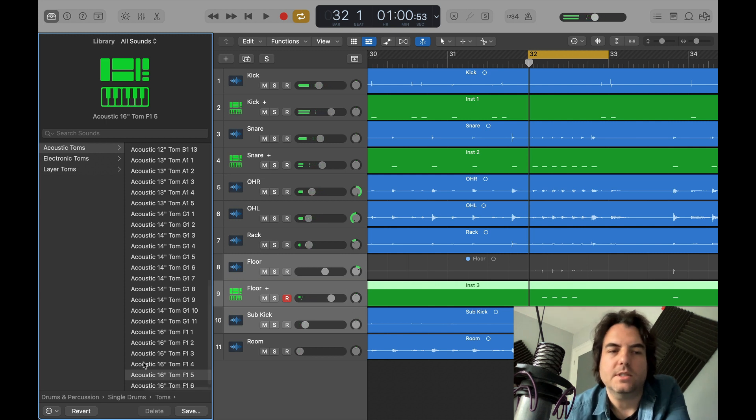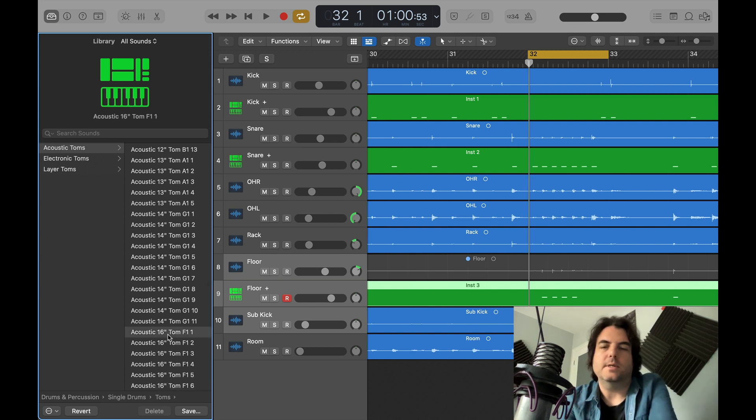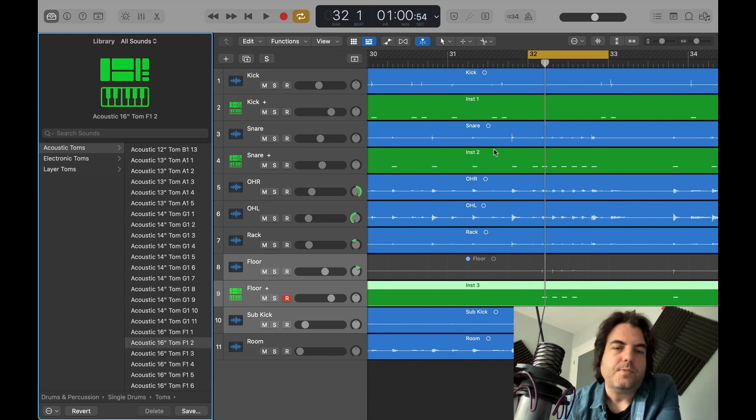You might wonder why I'm not listening to the drums individually when I'm selecting a new tom — because I don't really do that. I like to hear what it sounds like in the mix, because it's kind of pointless otherwise. You could get a great sound on your floor tom, but then you put it back in with the rest of the drums and it just sounds weird. So it's cool to listen to it all at once, because you know what you're going to get.